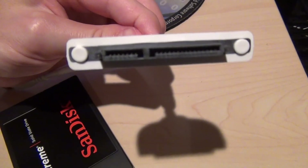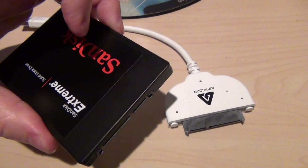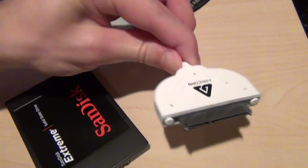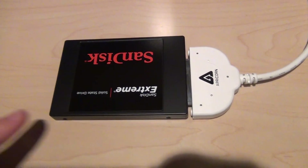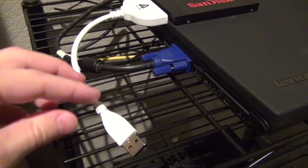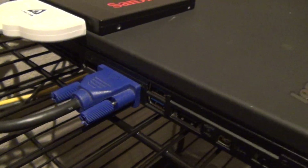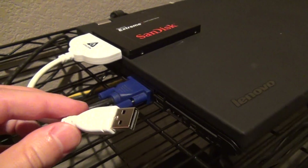Now remember, these are internal SATA connectors, so be especially careful because they're more prone to electrostatic shock — they're designed for internal use inside your computer. Connect the SATA connection to the SATA port on your disk drive; it's easier if you set them both down and slide the connectors together. Then connect the USB connector to a USB port on your computer. These are USB 3 ports because they're blue, but you can connect this USB 2 cable and it'll just run at USB 2 speeds.